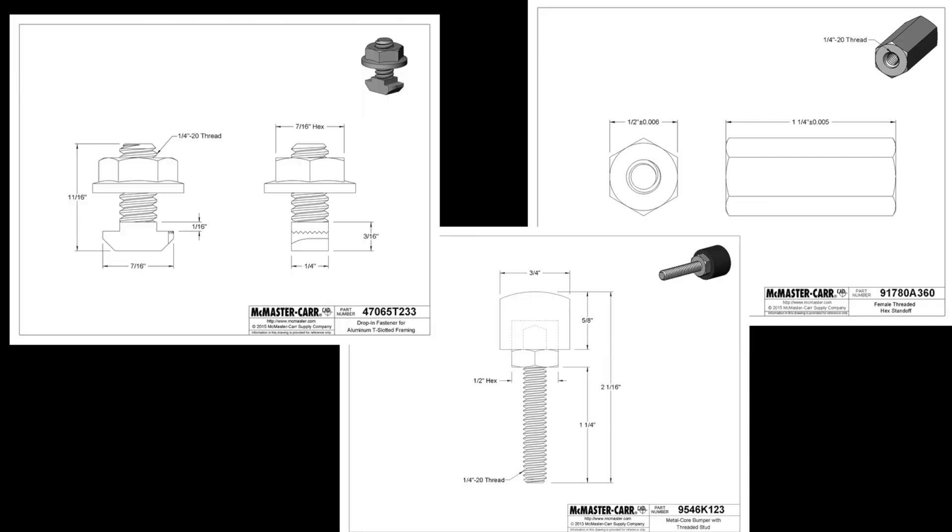Last thing: the front rubber mounts. Mine is just two each of three parts, one on each side.